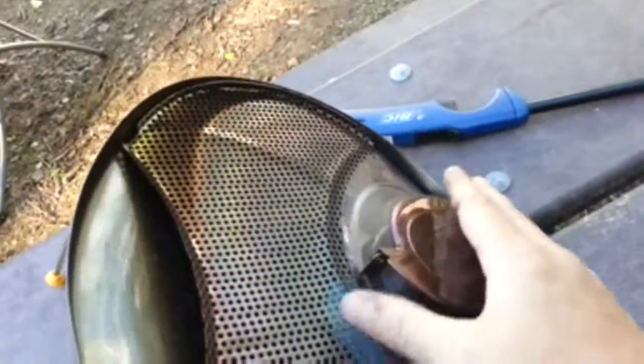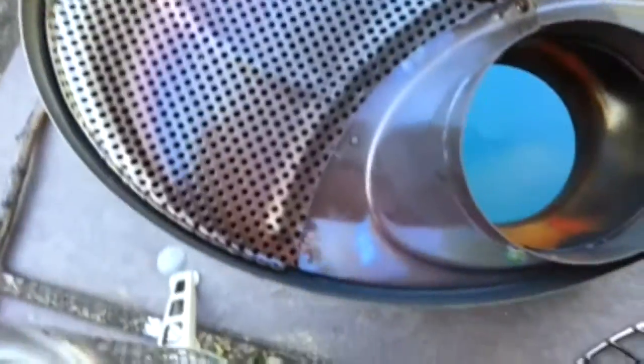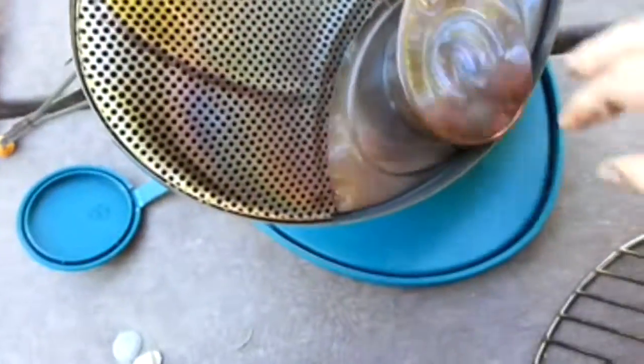One important factor when looking at stoves for backpacking is how long it takes to cool down. As you can see, these are cool to touch, and they've only been sitting out on the picnic table for about three to five minutes. So in reality, the time it takes to boil water on this stove, it's already cool enough to pack back up and get moving.